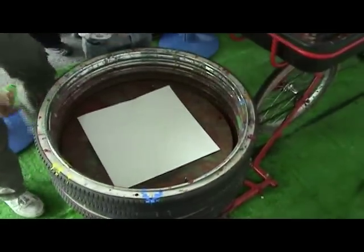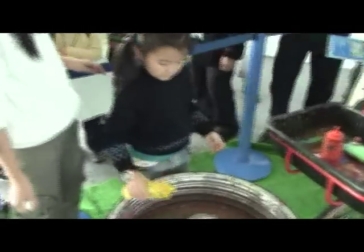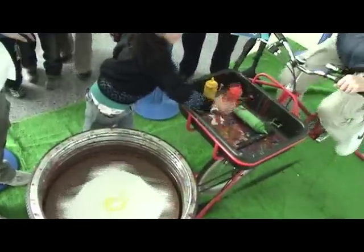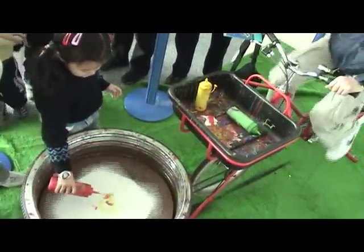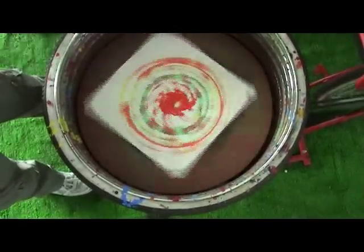Spin art is an exploration into what the bicycle can afford. It's about bringing people together and involving them in a creative process to make their own art. It's simple: a square piece of paper is mounted at the front of the bicycle. Someone then pedals the bicycle and through a series of chains and sprockets powers the spinning canvas at the front. Then a second person squirts paint to make their own pedal-powered spin art.